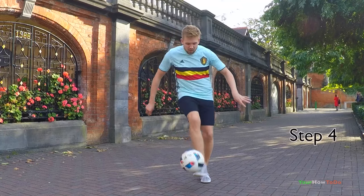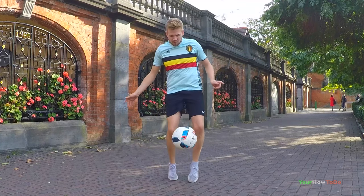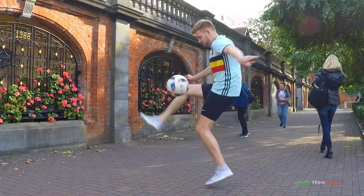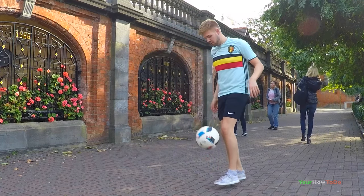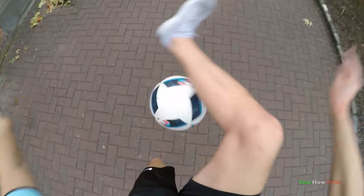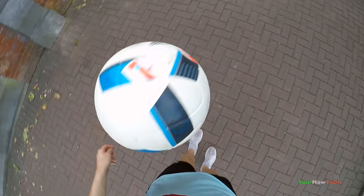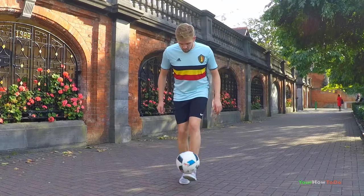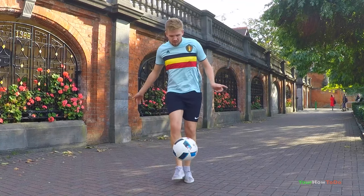Step four, once you're comfortable with the first touch and all home to Tizani no touch, you're now ready to try Scora Move. Think of it as half around the world and then all home to Tizani no touch. Get your strong foot down straight away, stamp on the ground, and use this momentum to push over the ball in an all home to Tizani motion. The closer you keep this motion to your body, the easier it will be. The first touch needs to be really close, and then as you do all home to Tizani, your left leg should just go over the ball and no more — that will give you enough time to complete the all home to Tizani no touch.